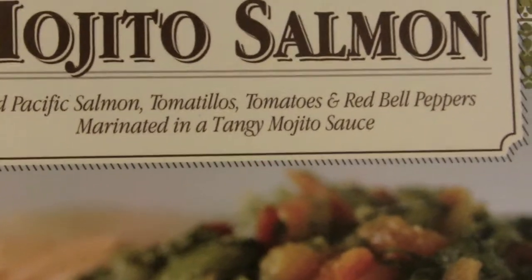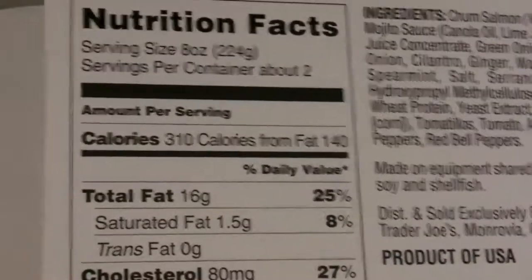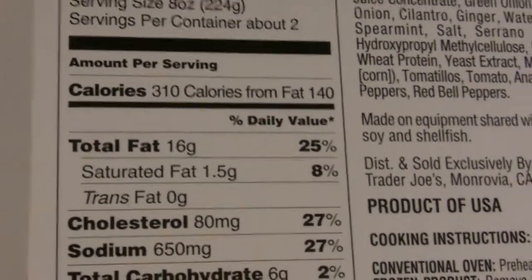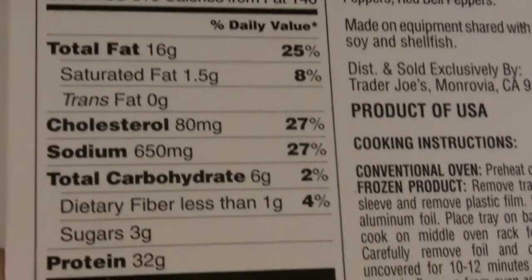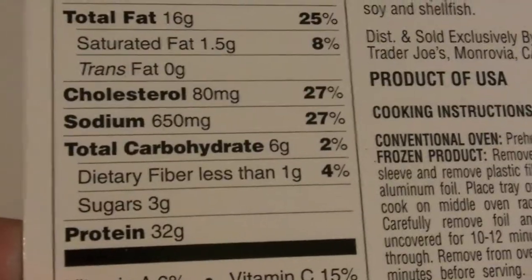The main course right here — this is a mojito salmon. I got two right here, and this is actually from Trader Joe's. This is delicious. It's the wild Pacific salmon with mojito sauce, red bell peppers, and all that good stuff — not many fillers at all, which is great. Nutritional facts: eight ounces, 310 calories a piece, 16 grams of fat but a lot of good healthy fats, no trans fats, only about five and a half net carbs, and 32 grams of protein. This is excellent.